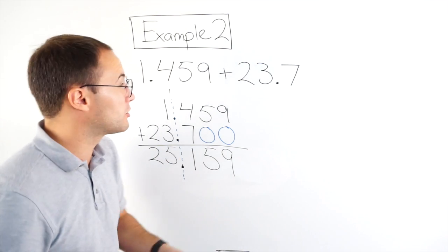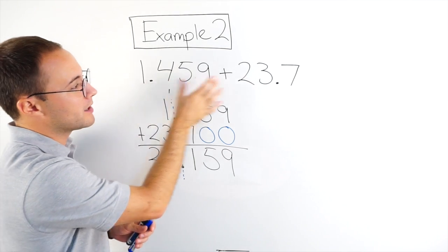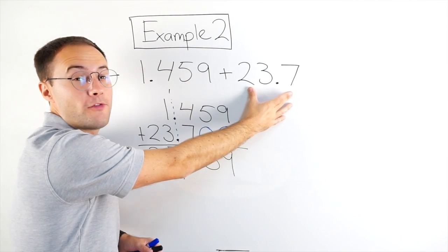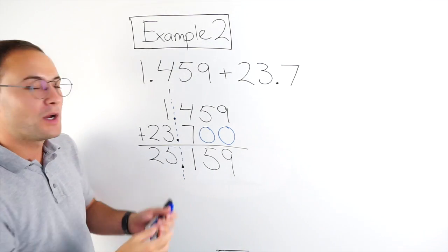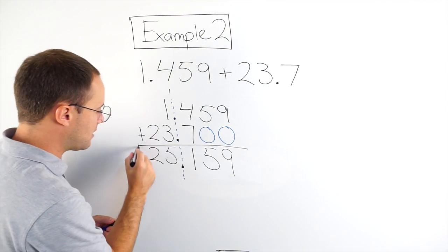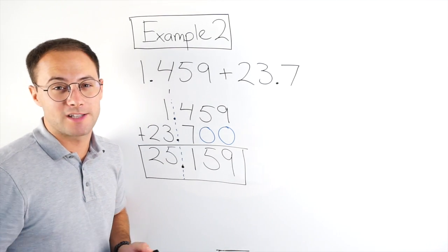And again, let's just double-check to see if that makes sense. That rounds to about 1. That would round to 24. 1 plus 24 is 25 — my answer should be around 25, which it is. So I am happy with that. Let's try another example.